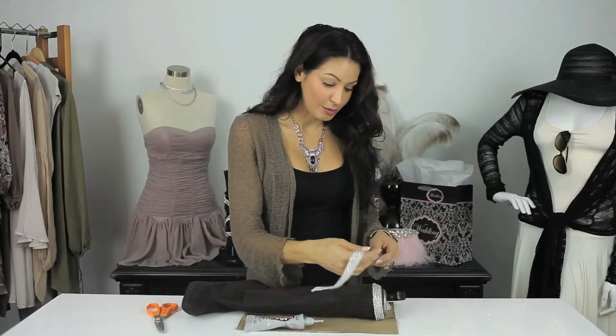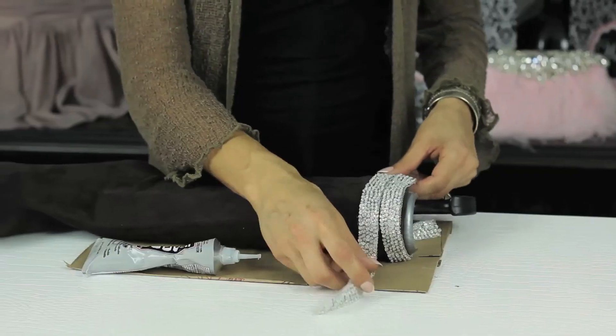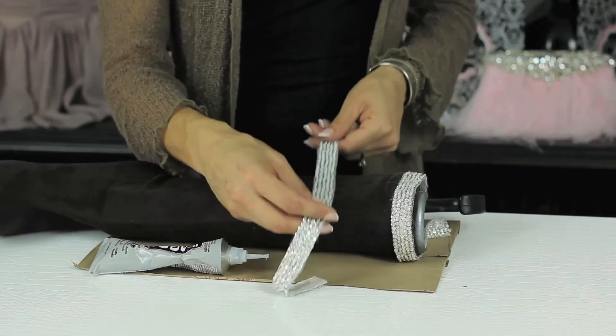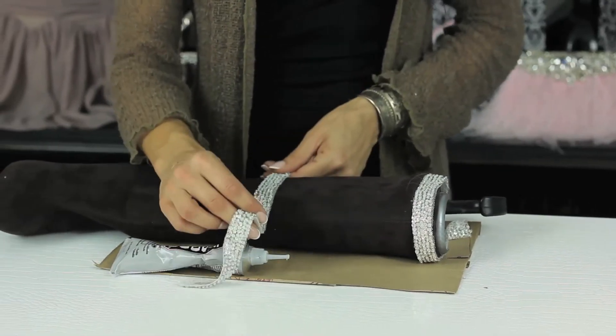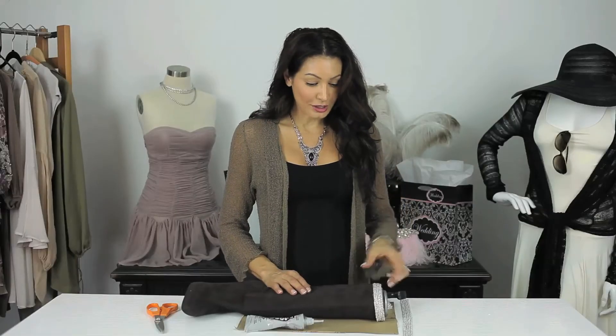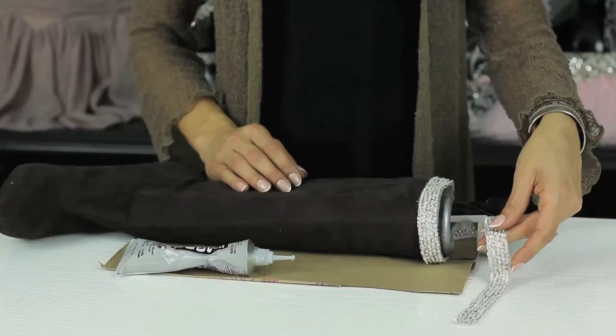Now if you wanted to do the whole entire boot, those are the first two steps you want to take. The next would be to slowly layer the trim all the way around, all the way down the boots, using your E6000 glue, section by section — press and press. It shouldn't take you too long if you're using a fairly thick trim.